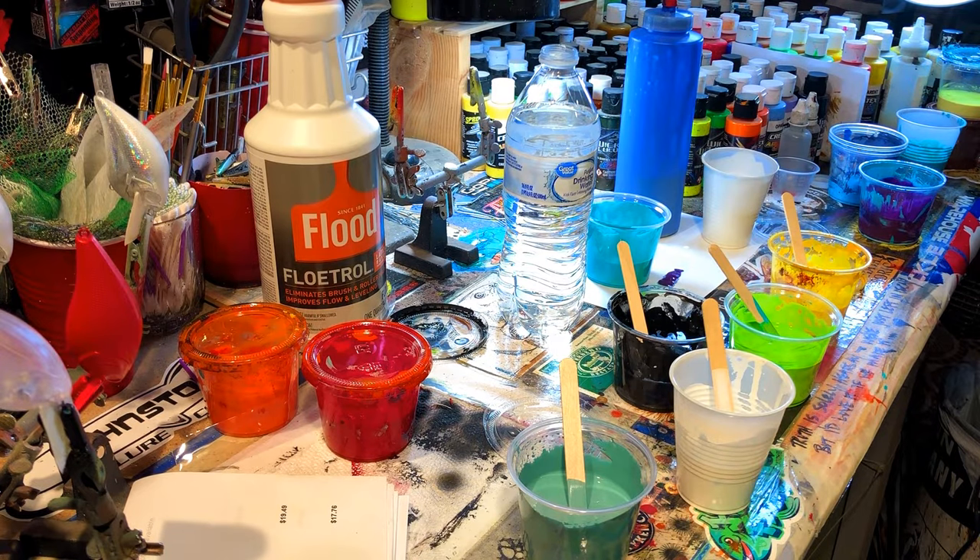It holds the pigment, which is what you want it to do, and it also thins it out and makes your paint last a little bit longer. The mixture I'm using is 35% paint, 35% Floatrol, and about 30% water. The water can really thin out quickly, and if you're using less expensive acrylics, a lot of the times the pigments will break apart and you'll lose that beautiful color. It also makes everything mud — it turns all your colors into the same color when you're trying to move them across your canvas.